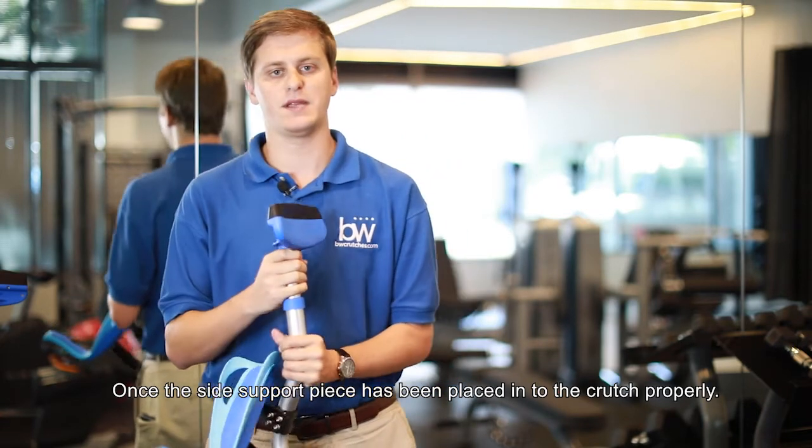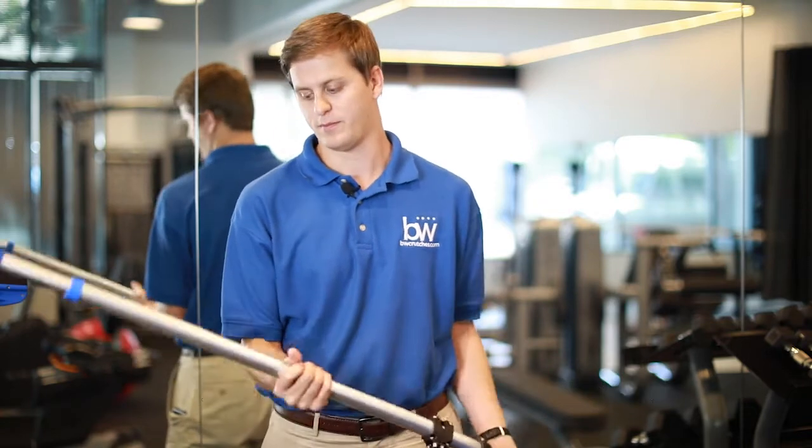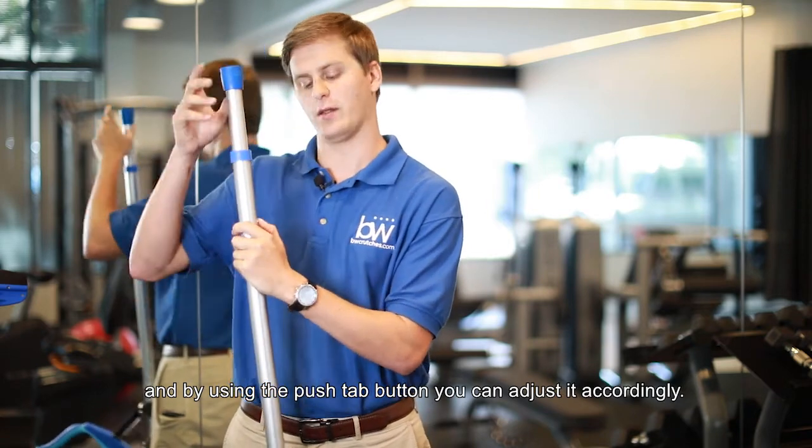Once the side support piece has been placed into the crutch properly, next you want to make sure that you choose your proper height. The height range goes from 5'2 to 6'4, and by using the push-tab button, you can adjust it accordingly, just like this.